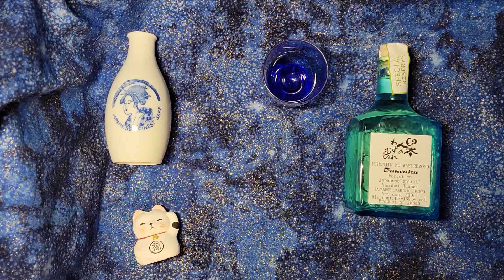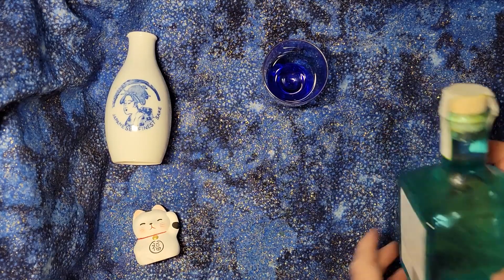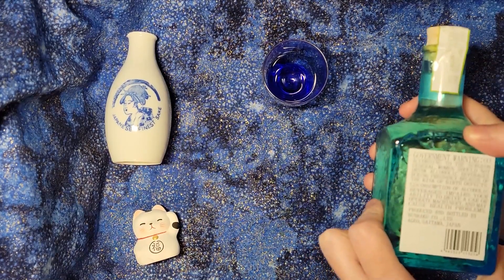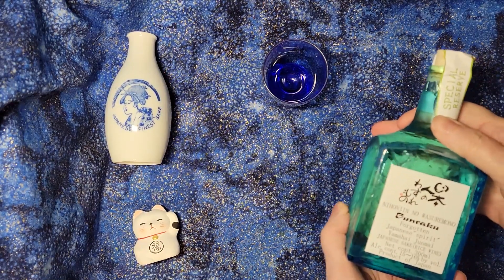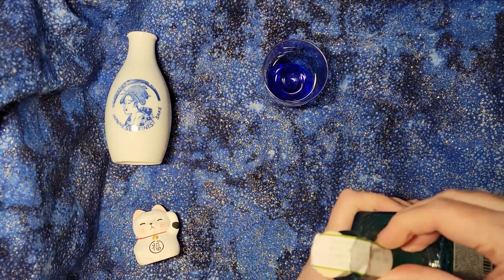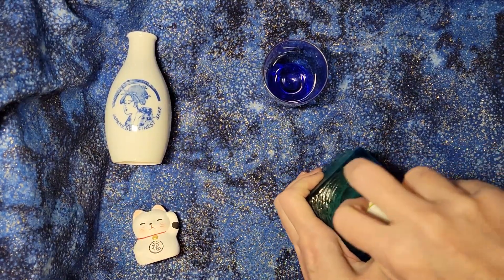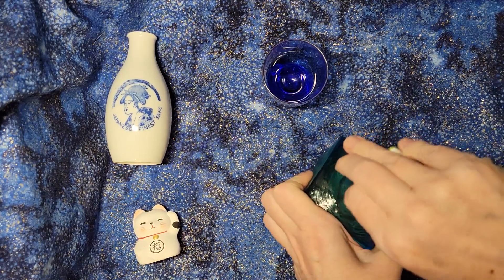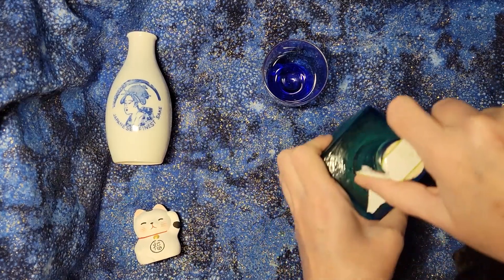Alcohol 15 to 16 percent. They're going for general info here - rice wine - and then a giant warning. Where other bottles give you all sorts of descriptions of flavors and everything else, here we're just going for the basics. There's rice in here, it's got some alcohol, and it's an actual cork rather than screw caps, which you see on many other sakes.